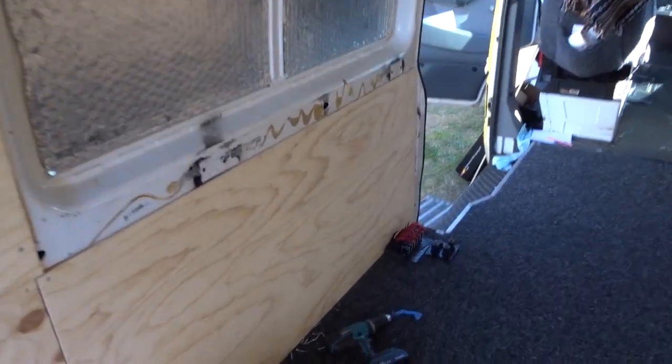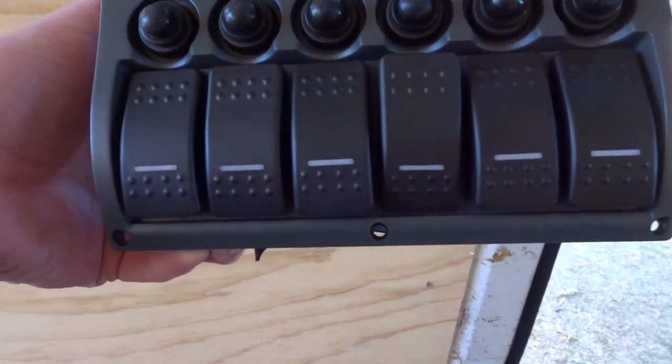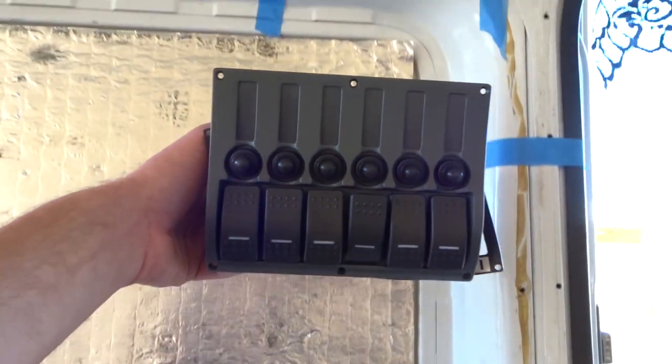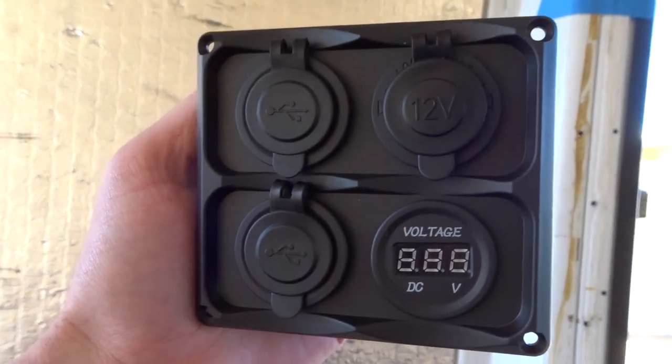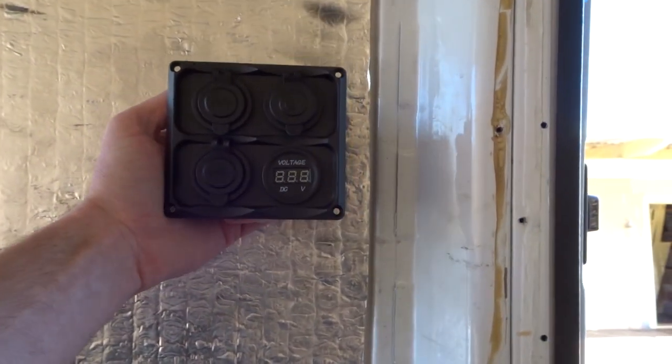So we've got up here the switch panel — this is going to run all our lights, and then it's going to sit up here. And then below that we've got this thing — it's got USB, cigarette socket, it's got a volt gauge. And it's going to go just below.